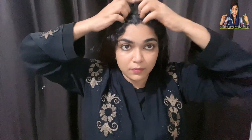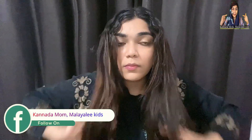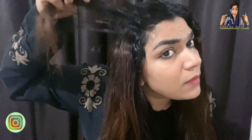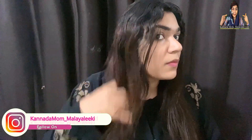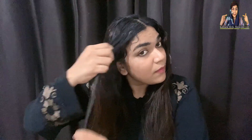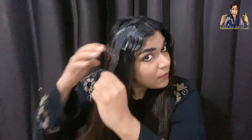I will apply this to my hair. I have a video showing 6 months of hair growth and 3 months of growth. This hair treatment gives a good feeling of growth. I've done hair oil videos before with a lot of hair fall control and hair growth results.